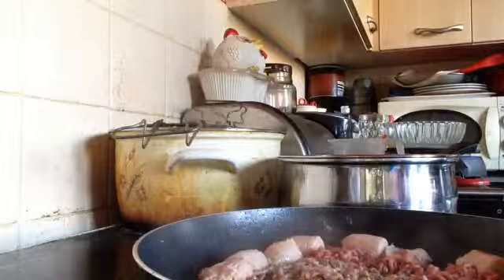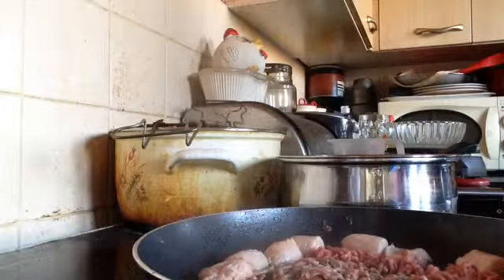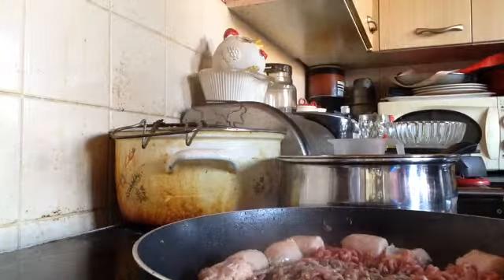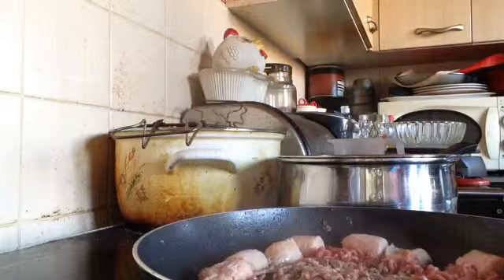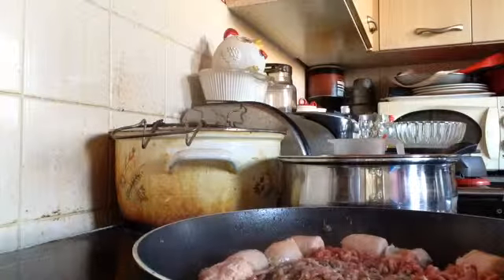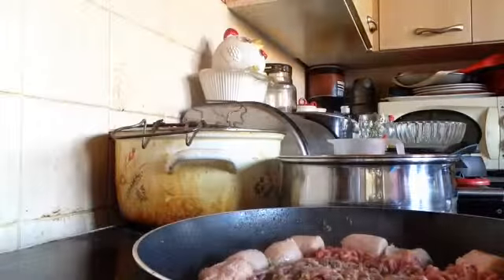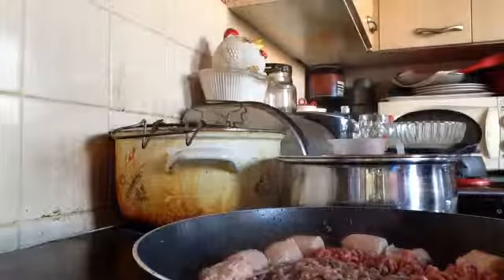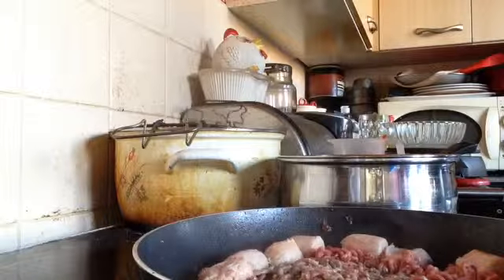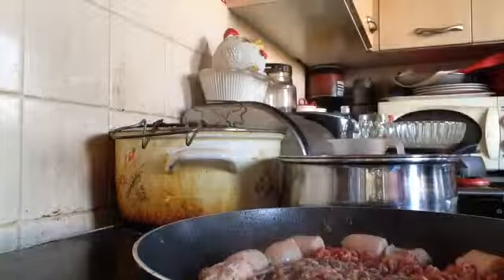It looks like the meat really smells good now. I was planning on doing something completely different today, but one or two things didn't go quite to plan — I couldn't get what I wanted. So that's gone. Oh my goodness, that's a horrible potato — that one's gone straight in the bin. I don't do horrible potatoes; they're not nice.